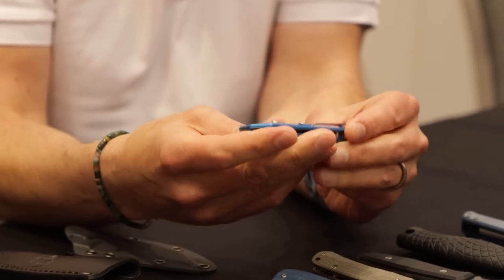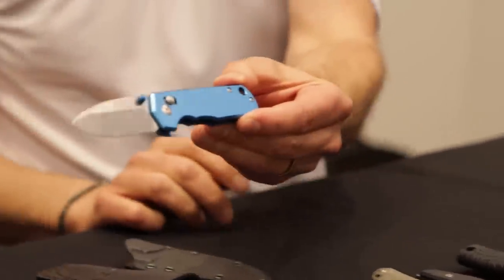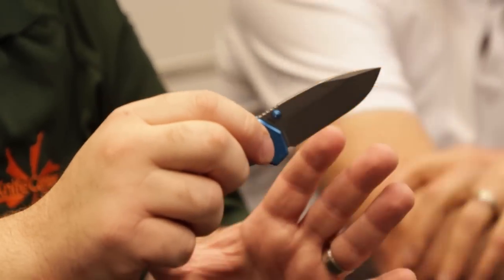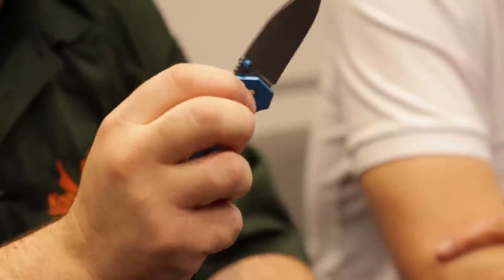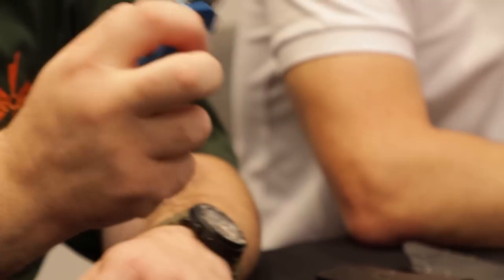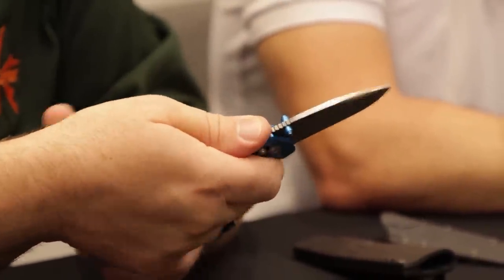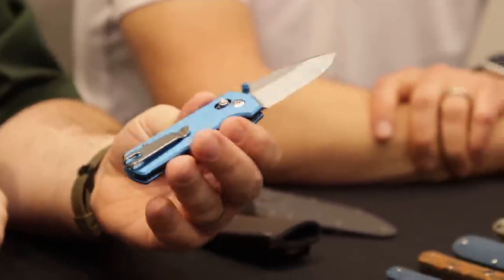The crossbar lock action is the first barrier to entry and you guys nailed it — and at this price point in the Magnum line, that's impressive. Just a great little blade shape, great everyday carry for sure. Very nice indeed.